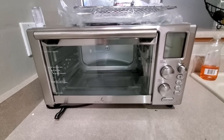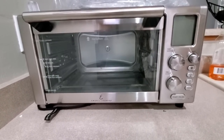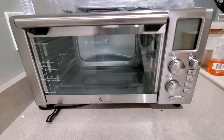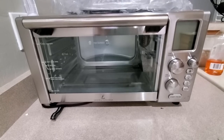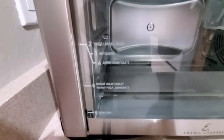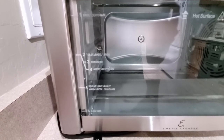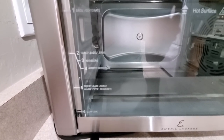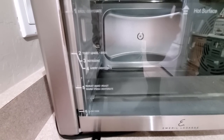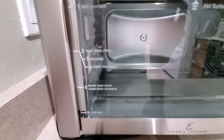Here is the air fryer. As you can see, it is absolutely massive. It is not those little black ones you typically see on TV commercials — it's definitely like a toaster oven on steroids, but it's supposed to do everything. It does say here on the door: broil, dehydrate, toast, bagel, rotisserie, air fry, reheat, bake, roast, warm, pizza, dehydrate, and finally slow cook. So all different kinds of options — it can literally do everything.